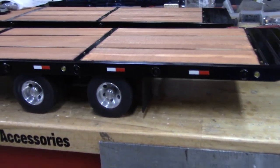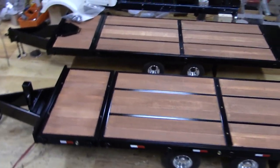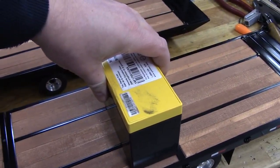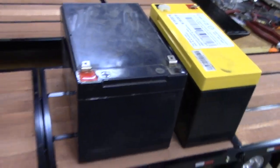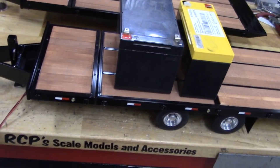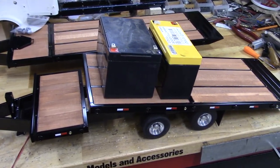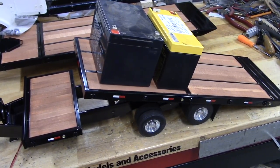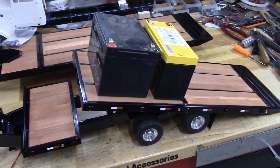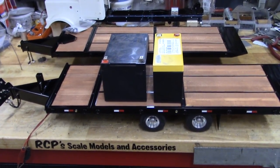Both trailers have mud flaps on the backsides — hard to see but they're there. This is approximately 15 to 16 pounds of lead acid batteries. The actuators lift that without too much trouble. Keep in mind that's all ahead of the pivot point — if you have a machine on there that's heavier, some of that weight would be distributed behind the pivot point, which would actually help balance the deck and make it easier to lift.